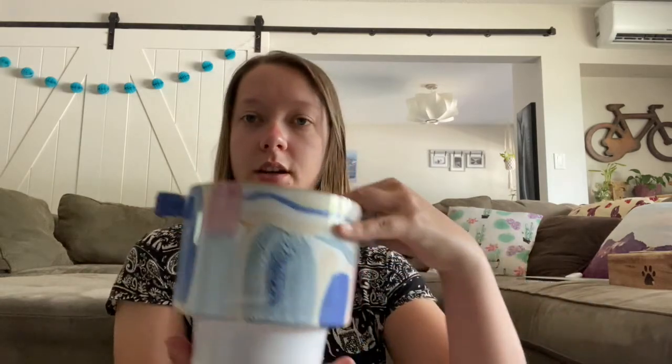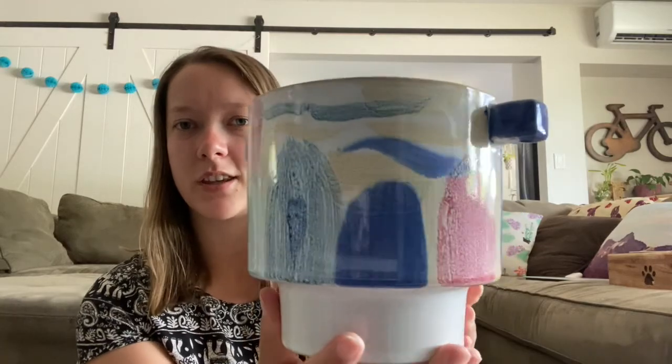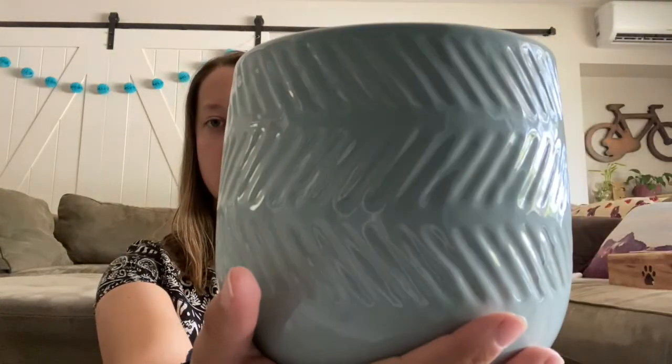The second two I got are both from HomeSense. This one I got from the HomeSense in West Kelowna — it's really cute, I just like the little handles. It was $6 and will fit probably an 8-inch pot. I also got this pot which is a little bit bigger — this will fit probably a 10 to 12-inch pot — and I just really like the nice color to it.